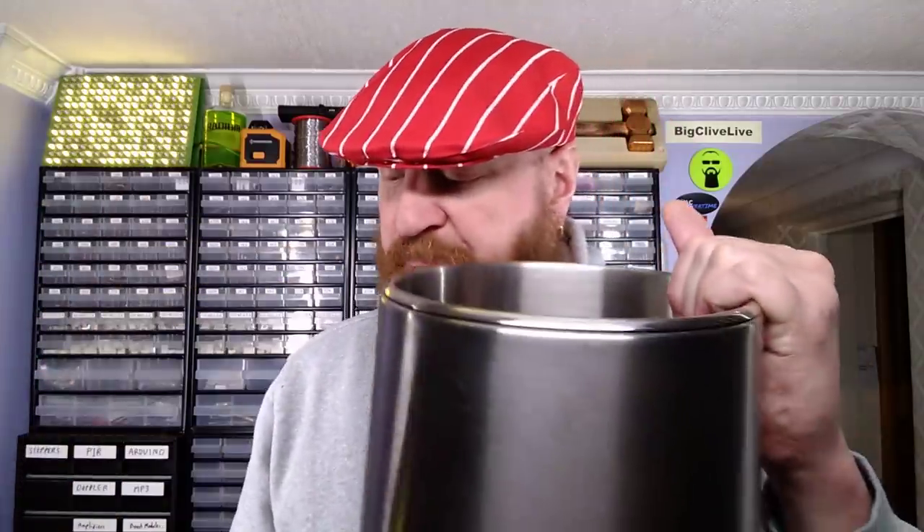Let's begin the experiment by pouring the bottle of red wine into the water distiller like this. That should do it. So that's in and now I'm going to distill this and I'll be back in a moment once that has been done.